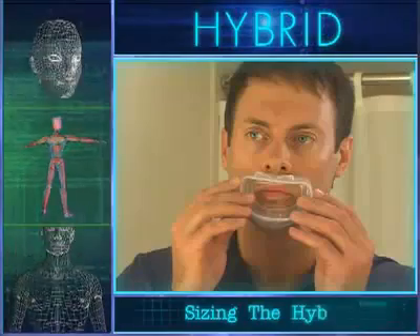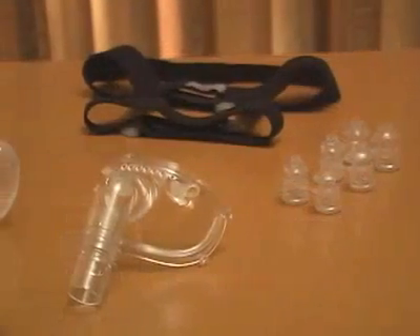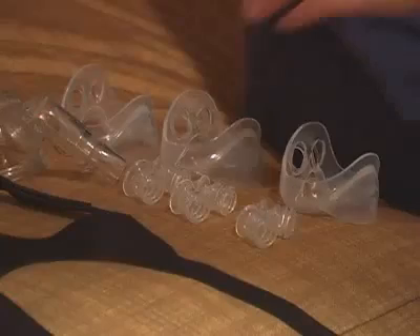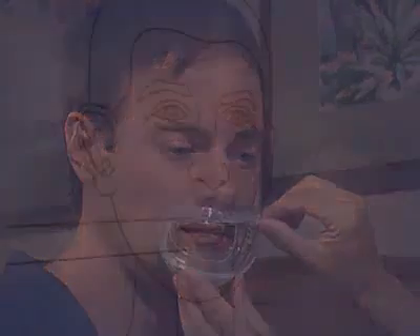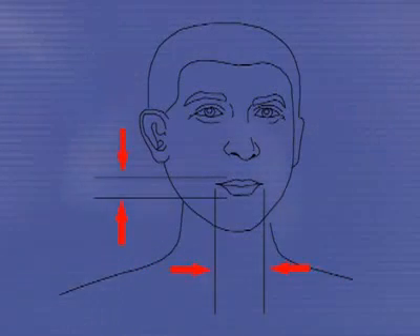To ensure optimal comfort and safety for the patient when sizing and fitting them with the hybrid universal interface, please follow the techniques provided in this video and in the instructions for use. To determine the appropriate oral cushion size, visually inspect the patient's mouth and choose a corresponding oral cushion. Place the cushion over the patient's mouth and inspect for adequate clearance around the lips. The upper section of the oral cushion should rest completely above the mouth on the upper lip, and the chin flap should fit under the patient's chin.